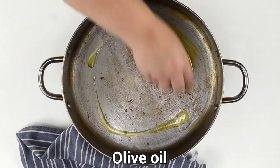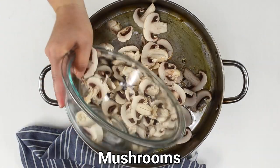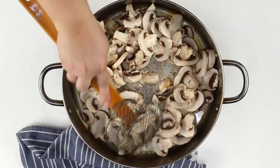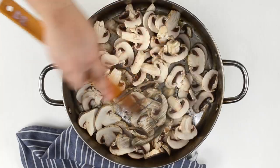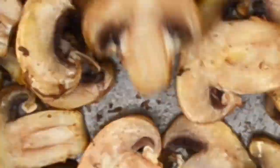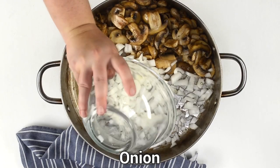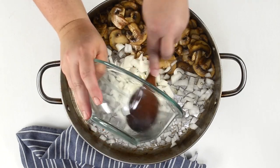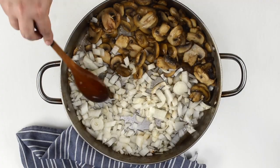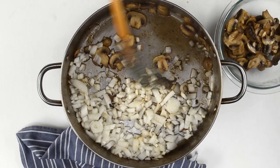Add more oil to the pan and sauté the mushrooms over medium heat until they are brown and soft — it takes around 4 to 5 minutes. Add the onion to the pan and let it cook until softened. Make sure to remove the mushrooms and set aside.